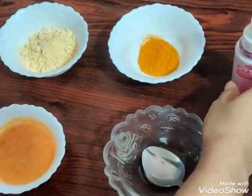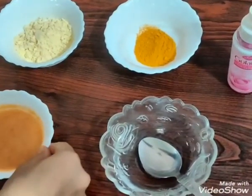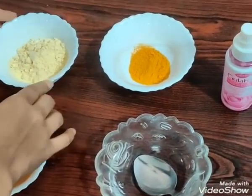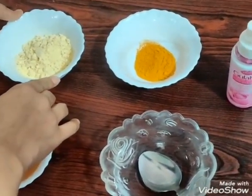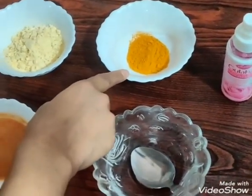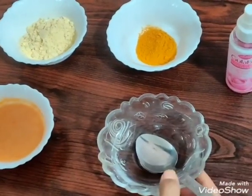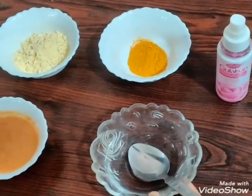As you all know, tomato is a rich source of vitamin C. Besan haemara exfoliator ka kaam karega. Turmeric antibacterial property rakti hai, and rose water haemara pH maintain rakhega.